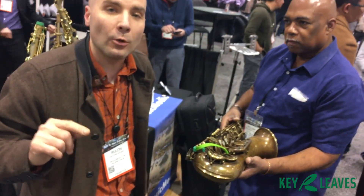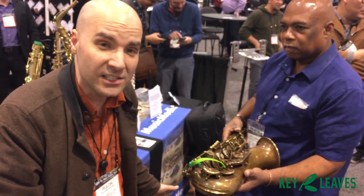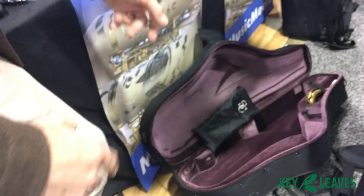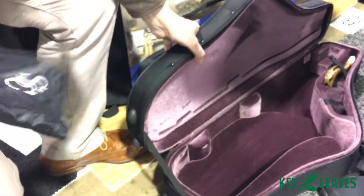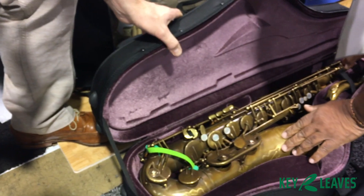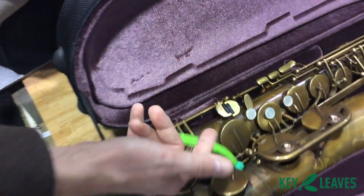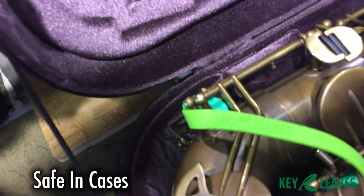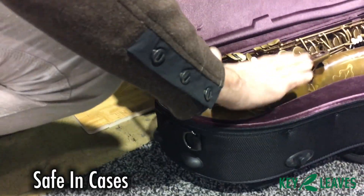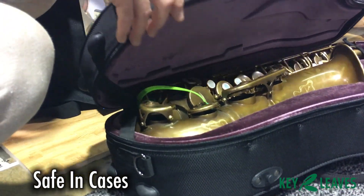You put it in the case. Now let's show you how it works in the case, because we get a lot of questions about that. This is a brand new Trevor James case — it's a professional flight contour case. Just set that down in there, William. No fuss, no muss. This is just a flexible strap, doesn't hurt anything, and this is out of the way of everything. The case comes down and in some cases will touch this — this one doesn't. It holds it nice, right on the belt, and it just closes and you're fine.